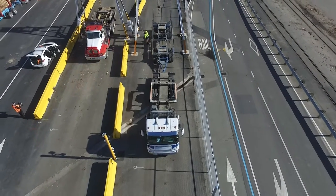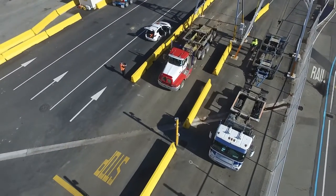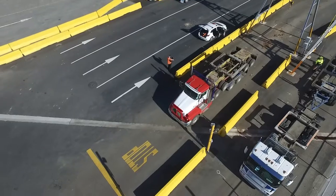As you exit the gantry, please observe the stop signs, and ensure that you check back to your left and forward for oncoming traffic.